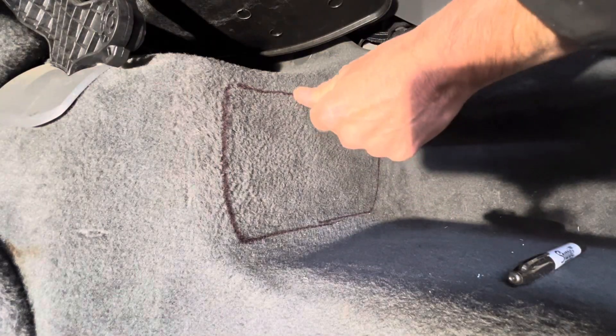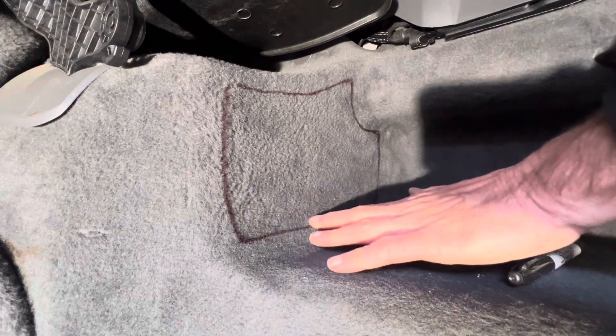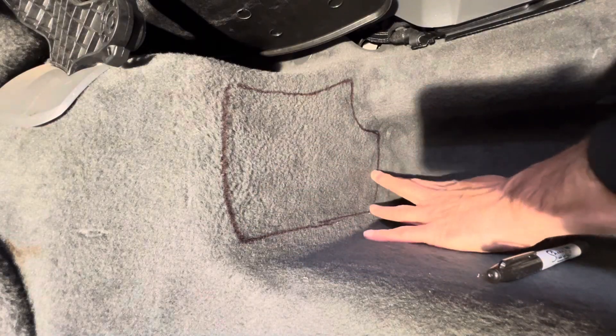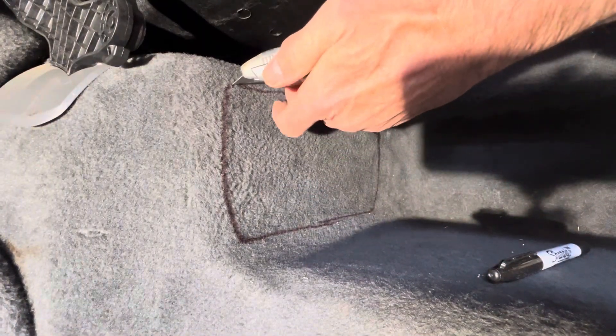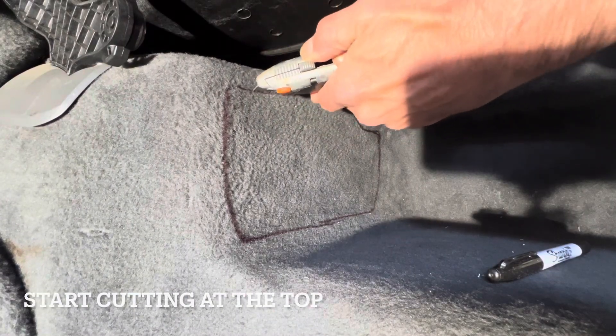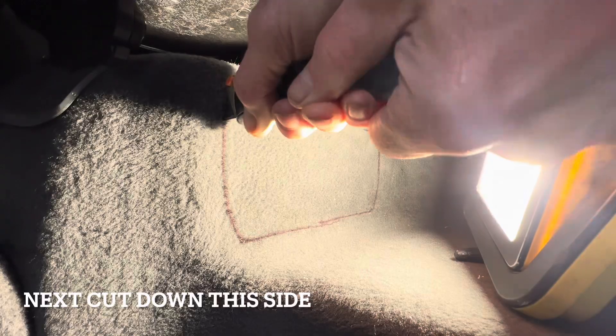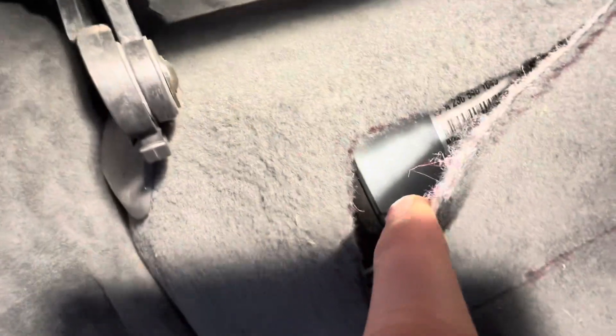Start cutting at the top because there's a gap at the top and the side, then at the bottom there's more chance of cutting into something you don't want to cut into. Let's just have a quick look inside — you can see we're nowhere near any wires at this stage, which is good.